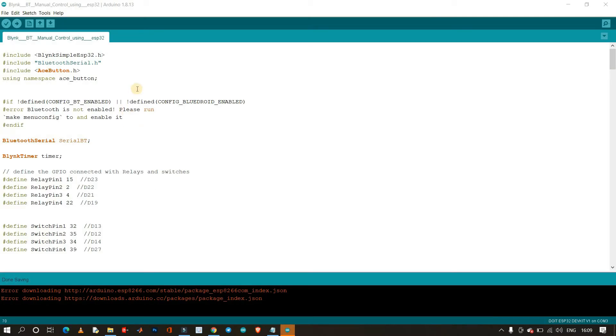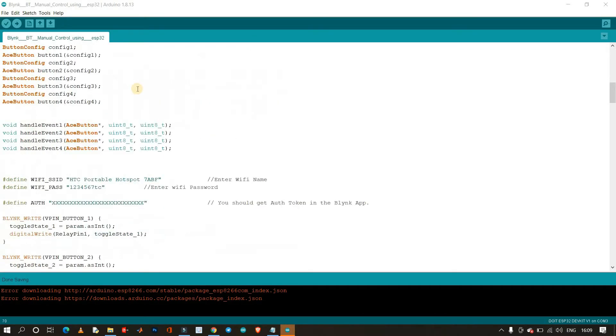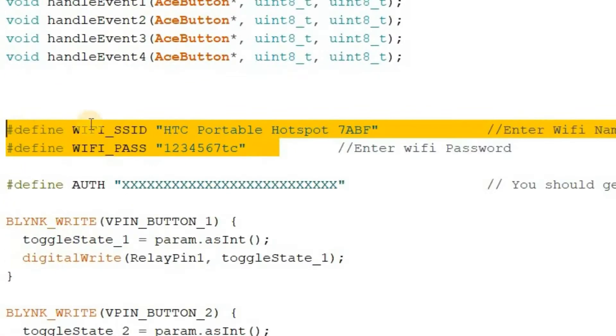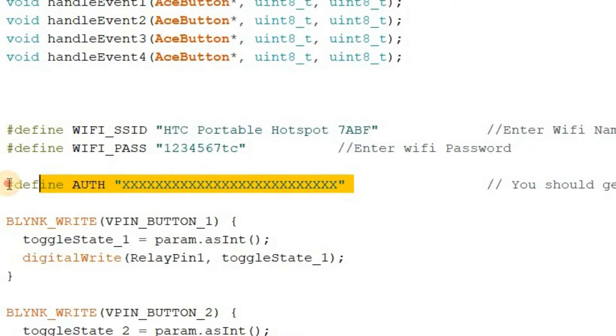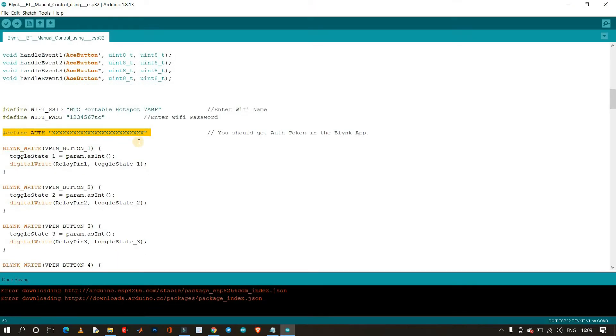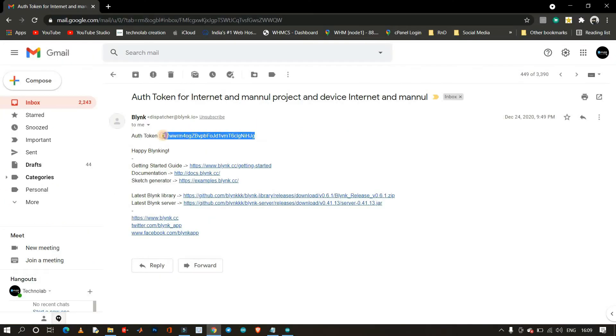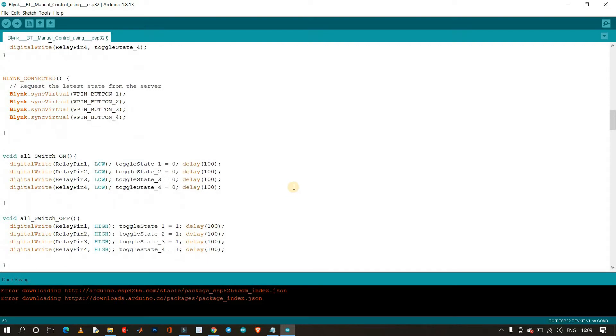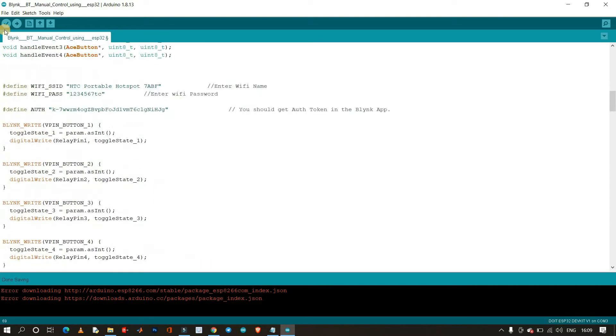Download this code from the description and open it in the Arduino IDE. After that, in this section, you have to provide the SSID and password of your router or hotspot. Here, you have to enter your authentication token which must have been sent to your email ID — just copy and paste it in the code. Now, everything is OK. Hit the upload button after selecting the right board and COM port.